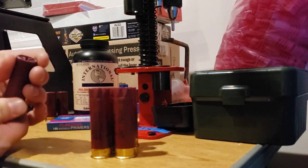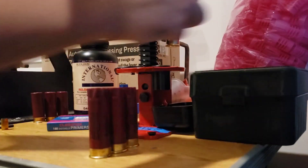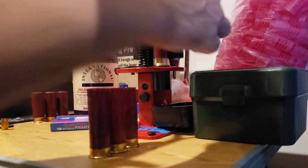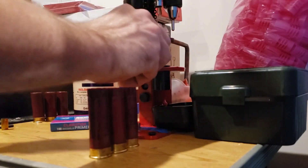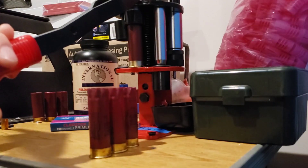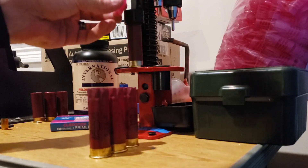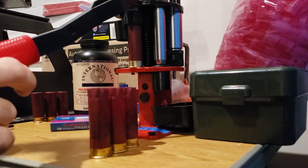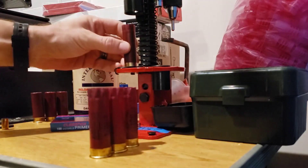This thing is just running so dang smooth. All you guys telling me how this was way better than the Load-All — yeah, no duh, of course it is. But at the time that's what we had, and I still have it, I'm still going to use it. Nothing wrong with the Load-All — they do great work. And it is what I'm going to be using for my 20-gauge loads because I'm not going to get another MEC for that just yet.